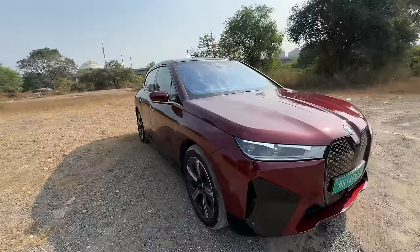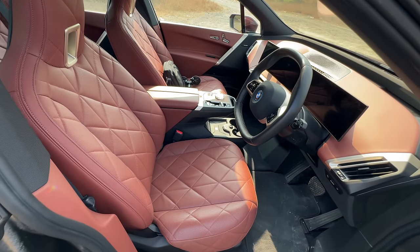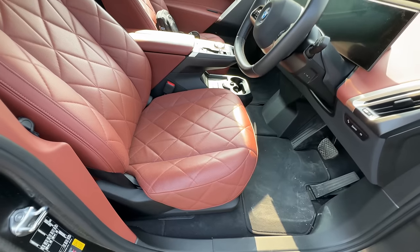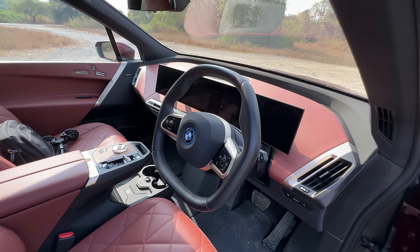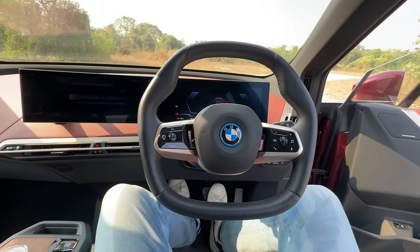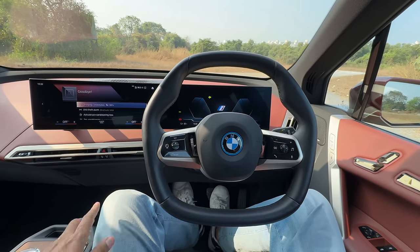Let's get inside. First things first, I'm going to put the seat back into my position by pressing one on the memory seats. Notice the steering wheel — the seat is coming up. Seats are very nice but lacking in under-thigh support. The steering gets electric adjustment and the memory function, but because the car has decided to shut itself for no reason, we have to turn it on, and the door must be closed or it just won't start. Ready to drive, it says — now it's ready to drive.